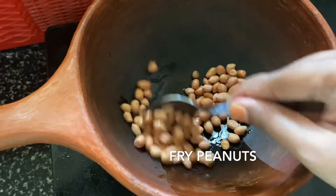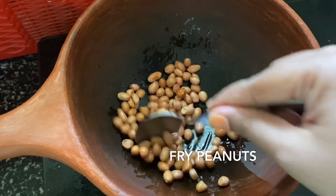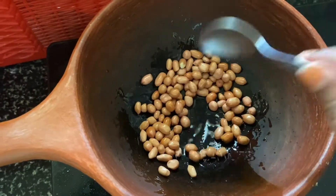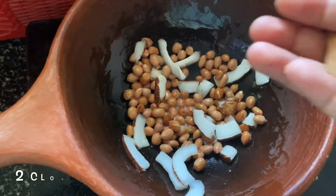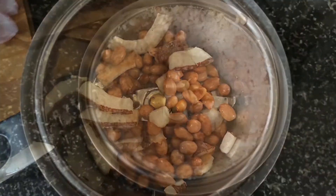First, you can add 2 to 3 tablespoons of ginger.